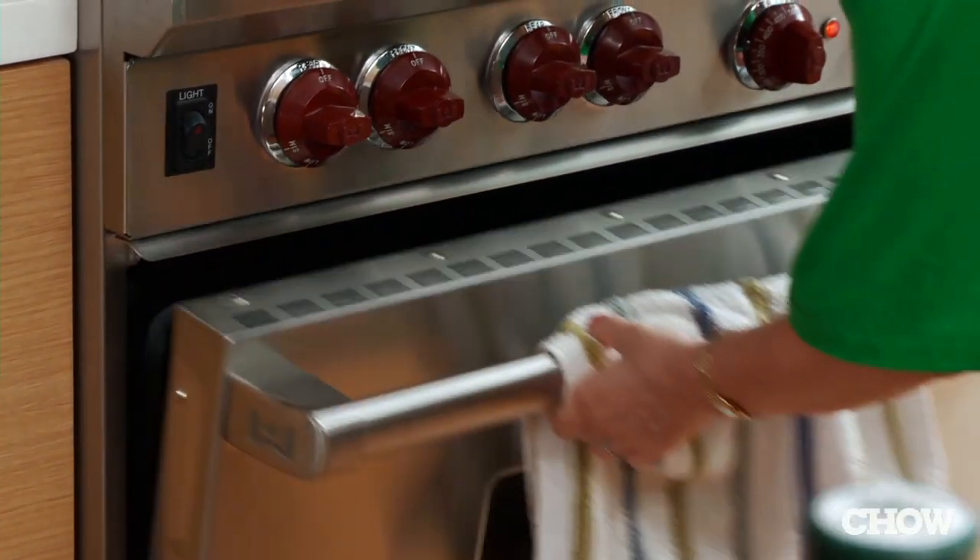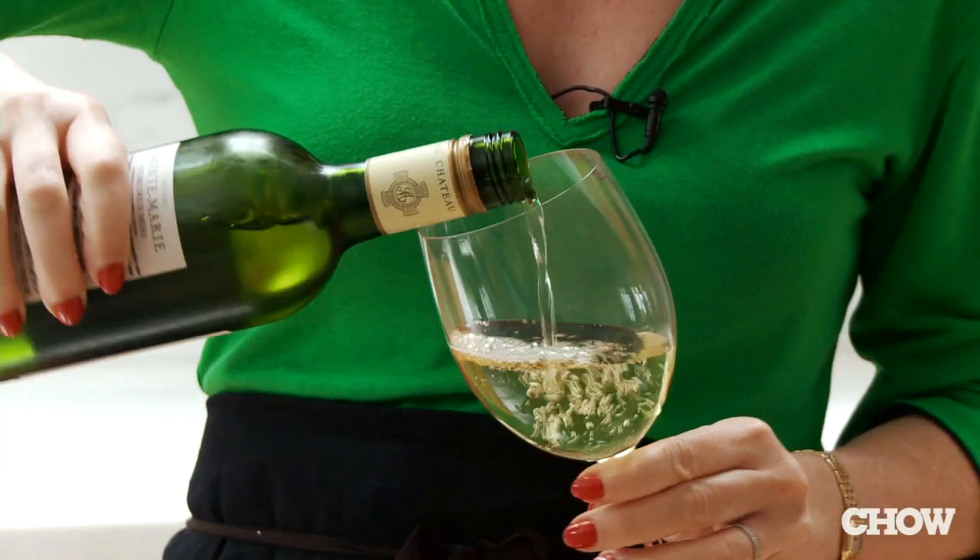I think I used to be a little bit fancier when I had more time, when I had two days to shop for ingredients. I used to do this really wonderful bouillabaisse.